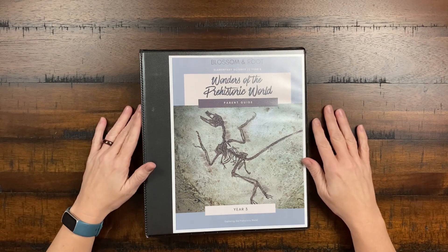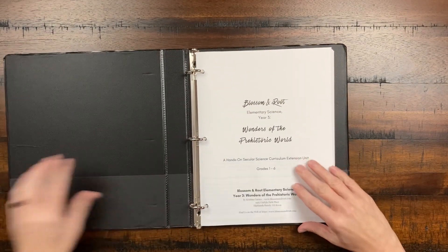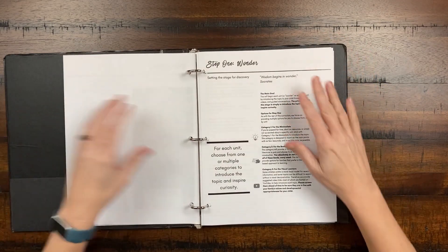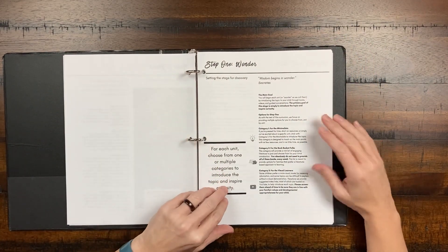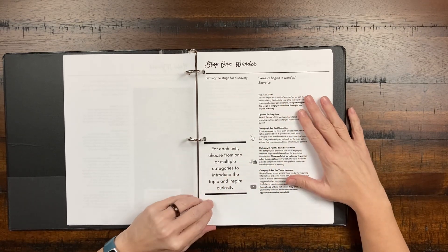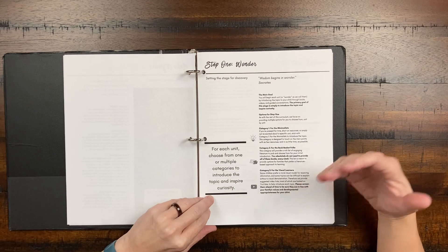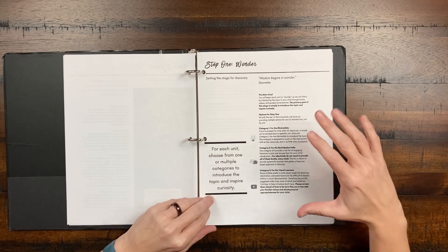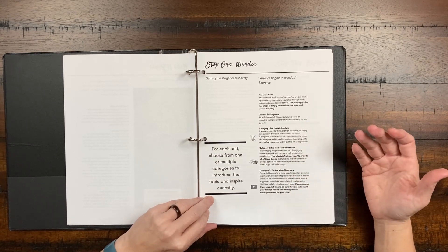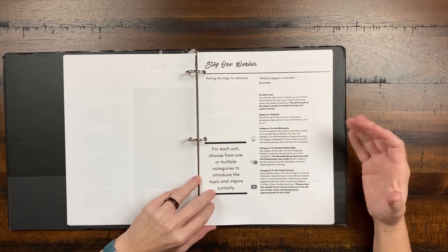Let's get started taking a look at the parent guide — this is Wonders of the Prehistoric World. I just printed it and put it in a Clearview binder. Let's go right into the philosophy of this curriculum, which I think is really important. This is about wonder — setting the stage for discovery. There will be multiple categories that will introduce the different topics to your student and help inspire them. The primary goal is just to introduce topics and make our learners really curious.